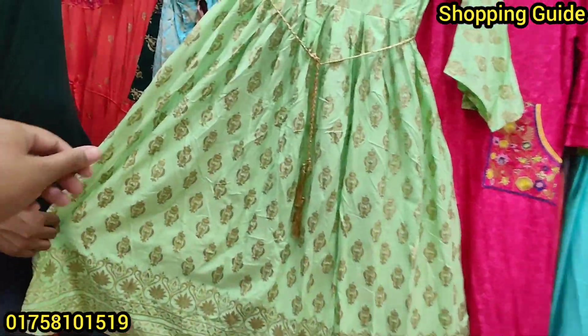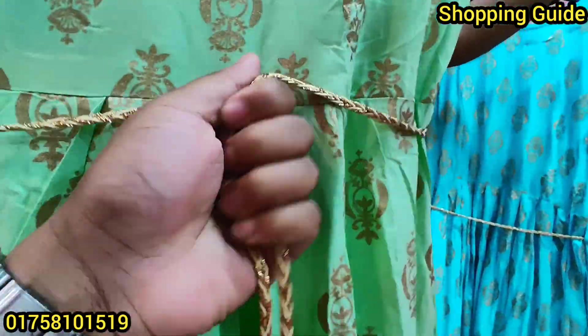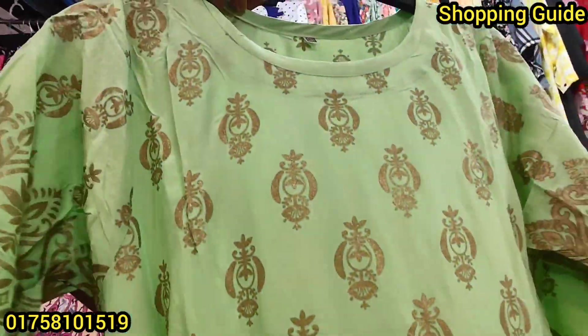This is a gown pattern. This is very beautiful. It is a golden skin print. This is a very beautiful belt. This is a tassel. This is a skin print.